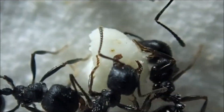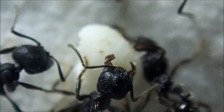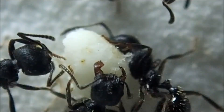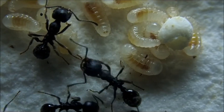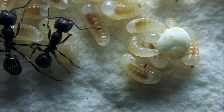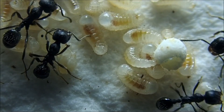飼育管理は先ほどの3種類の餌を欠かさず与えてあげることと、給水により乾燥を避けるというこの2点を続けていくと比較的容易に飼育をすることができます。植物の種を食べるというのはクロナガアリ特有の食性になるので、こういった光景が見られるアリというのはとても数が少ないです。幼虫も種にかじりついて、自らかじりついて食べることができます。